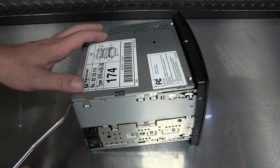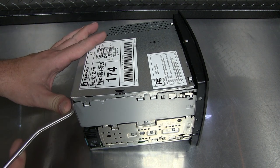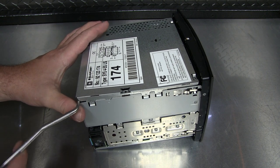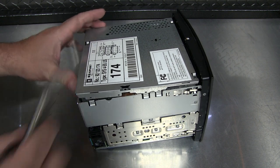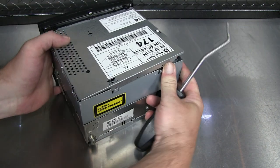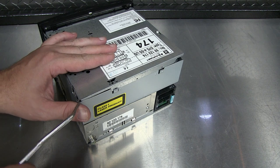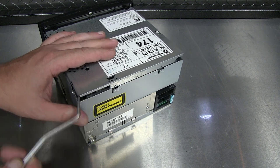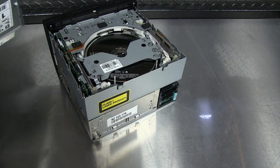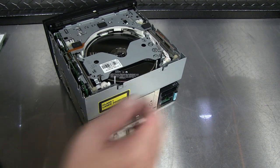Alright, next up let's pop this top cover off. I'm going to pry it up. No edges, no screws holding it on, which is kind of nice - makes things a little bit easier.